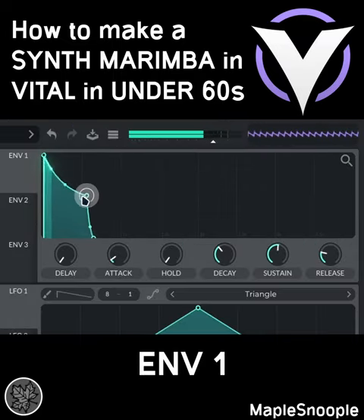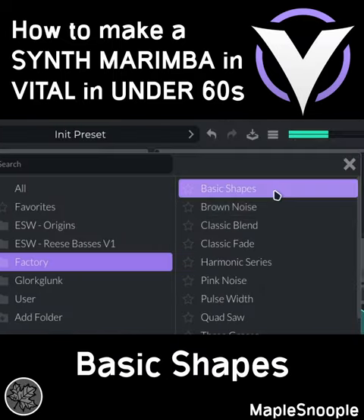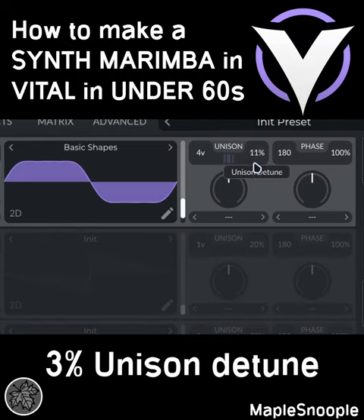Initialize the preset. Go to envelope 1 and make a short plucky shape with a bit of release. Go to oscillator 1, choose basic shapes, and set it to the second waveform. Add 4 voices of unison and 3% unison detune.